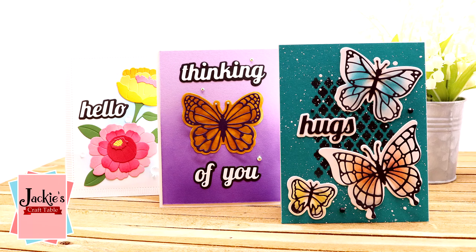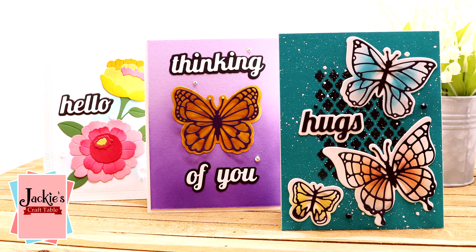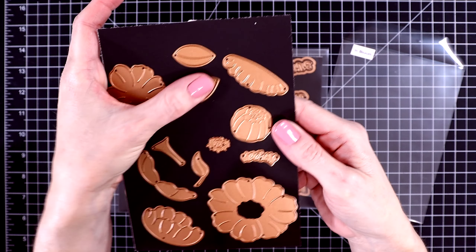Hello crafty friends! Welcome, and thanks so much for joining me today. I have some really fun dies that I want to show you in today's video. This was a collaboration between Simon Hurley and Spellbinders. I'm going to show you a few of the products from this collection and then I'm going to make three cards with these.